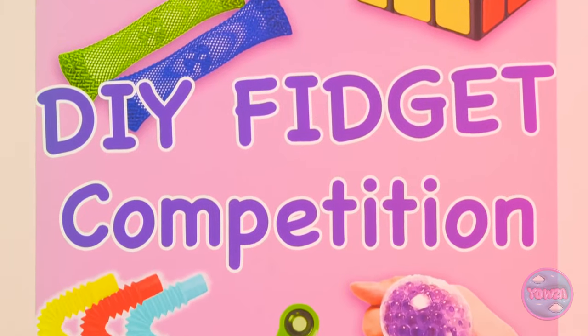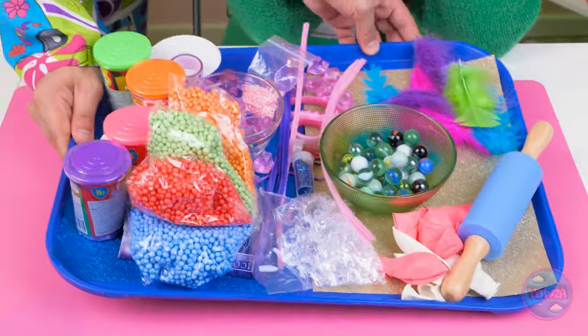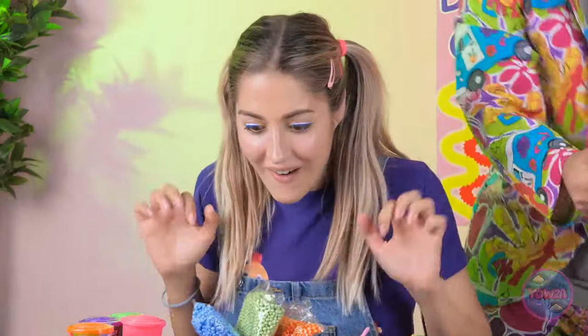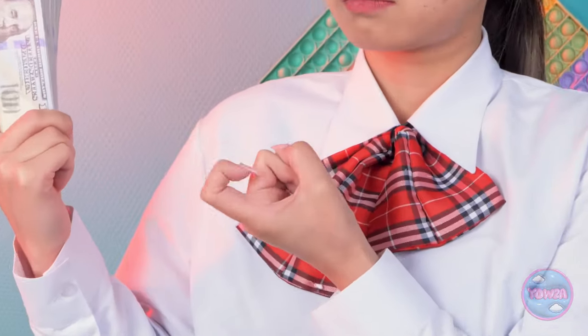Hello, fidget fans — welcome to the competition! Let's meet our contestants! I'm so happy to be here! Here's your tray of goodies, Lexi. And one for you, Mia. Whoa, there's so much stuff! The guy in the bad shirt — come here! Give Lexi some help! I can do that. Good luck, Lexi!